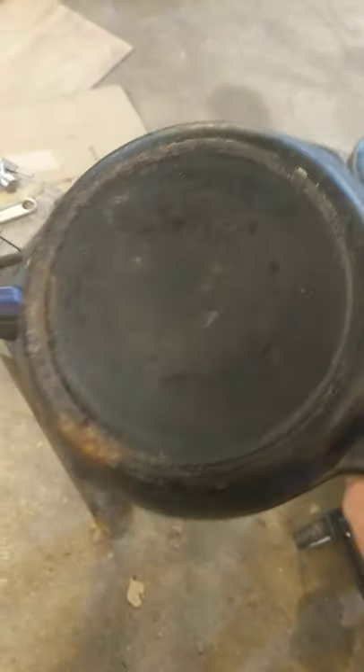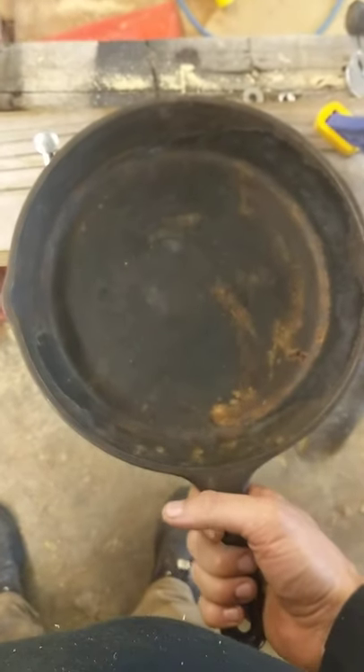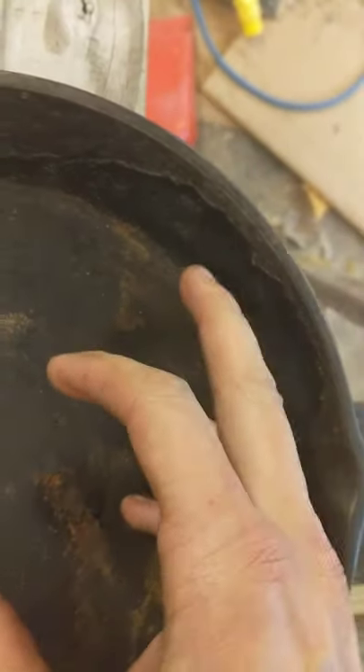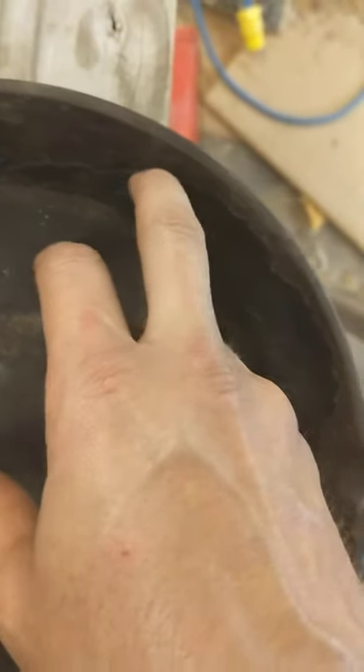This is an antique cast iron skillet that I picked up the other day at an antique store in Indiana. It's about a 10-inch skillet and it's old, it's crusty. It's got some incredibly thick seasoning here that you can like pick off with your fingernail. It's pretty astonishing how thick that got.